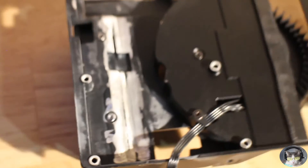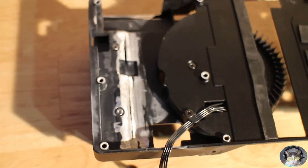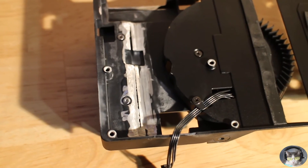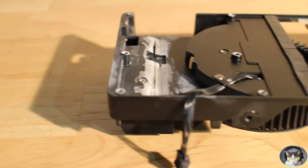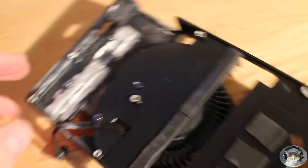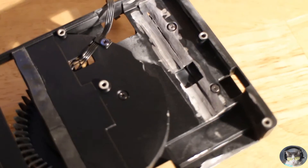That looks good - you can always get some touch-up paint or some black spray paint to touch it up and make it look a little nicer. That is all grinded down. Hard to tell but there's a lot of material missing there, and that will make it so it clears the resistors and capacitors.